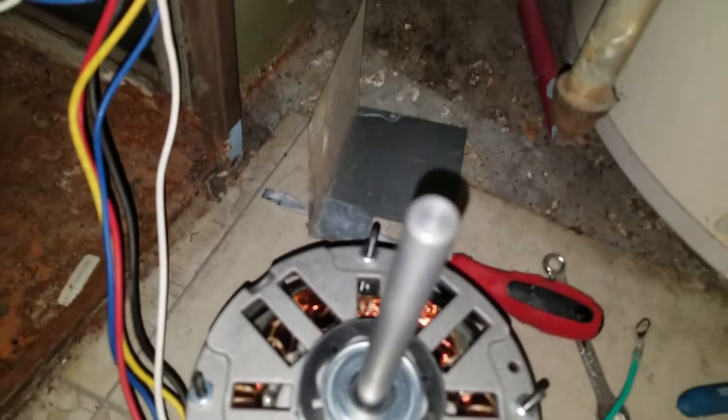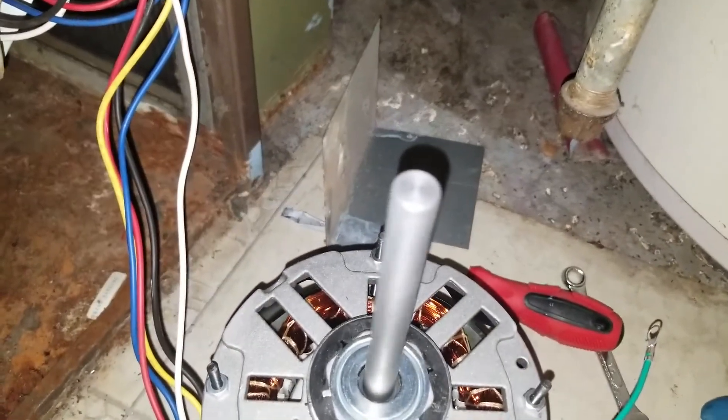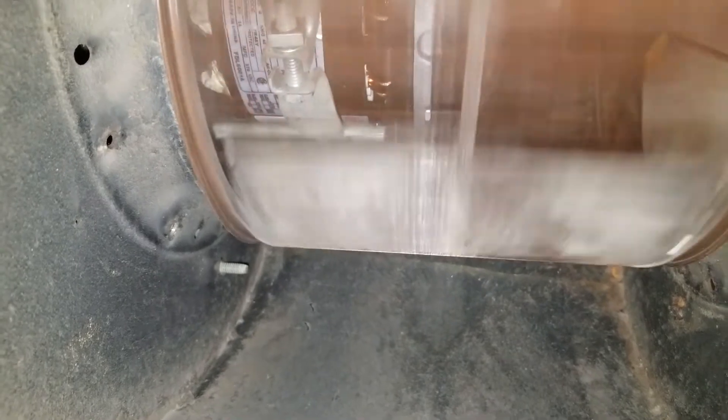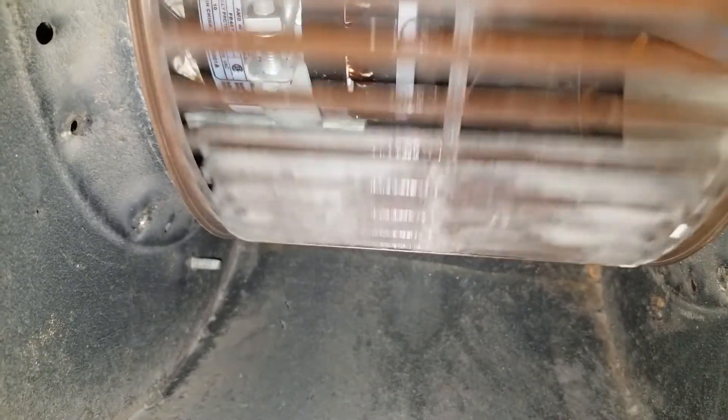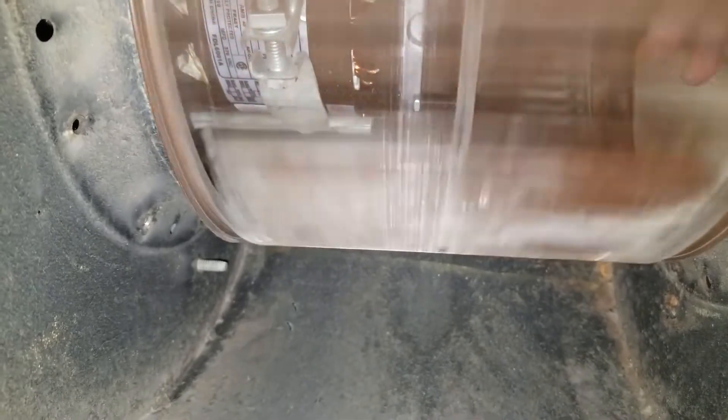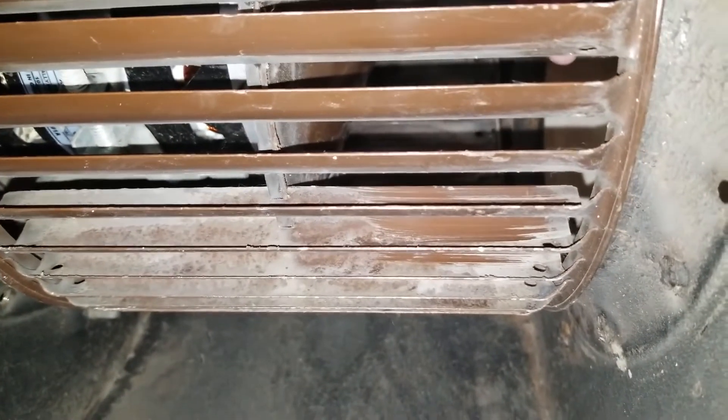This is exactly what we are aiming for. Now it's going to be putting this back together, and it's clear that there is a huge difference. It's going to be much more efficient now that there's nothing blocking the motor from stopping. She's balanced, she's rotating really well. I'm going to move it all the way back and forth because it can move a little bit, so it doesn't rub against anything.